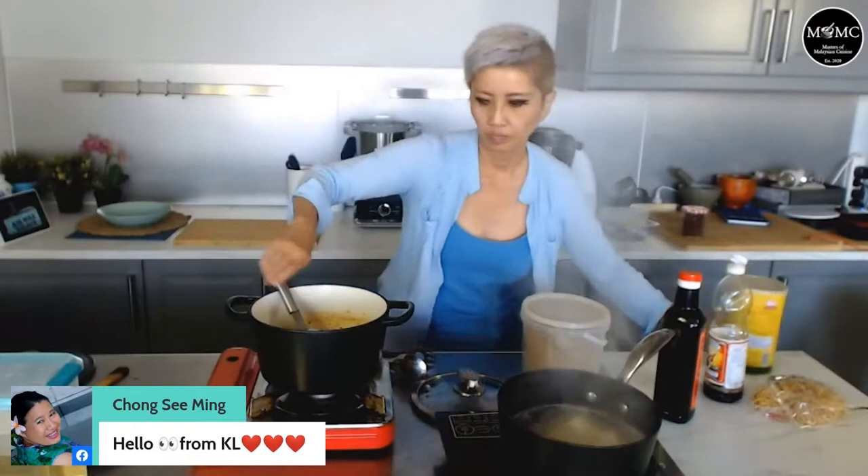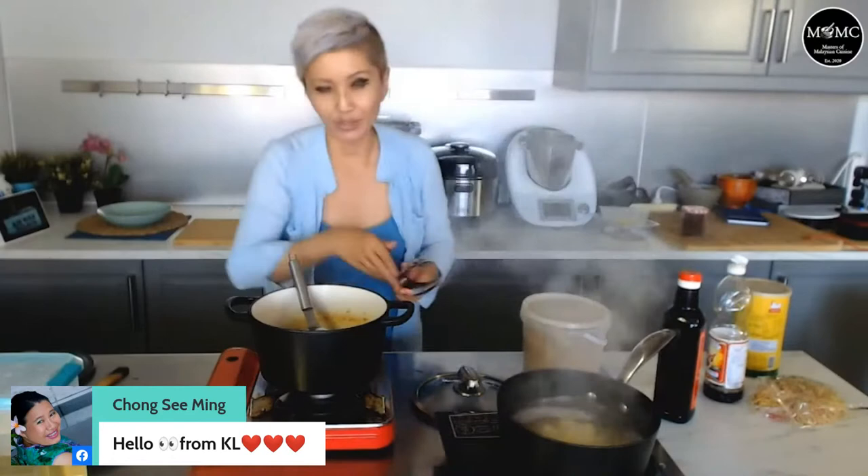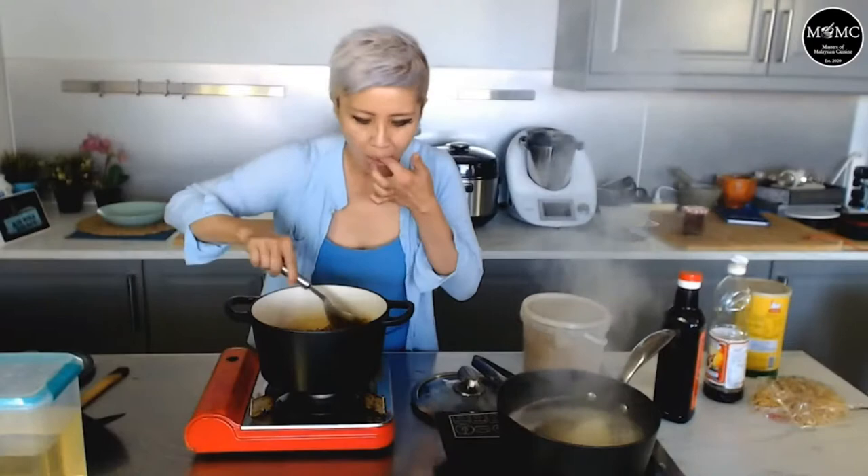If you want to make it more classic, you can add some chopped tomatoes — like a spaghetti bolognese sauce kind of thing. Or you can add some salted egg yolk powder — though I think the cumin might be a little bit too strong for the salted egg yolk flavor to come through, but it might add a layer of creaminess. The noodles are just boiling along and should be done.